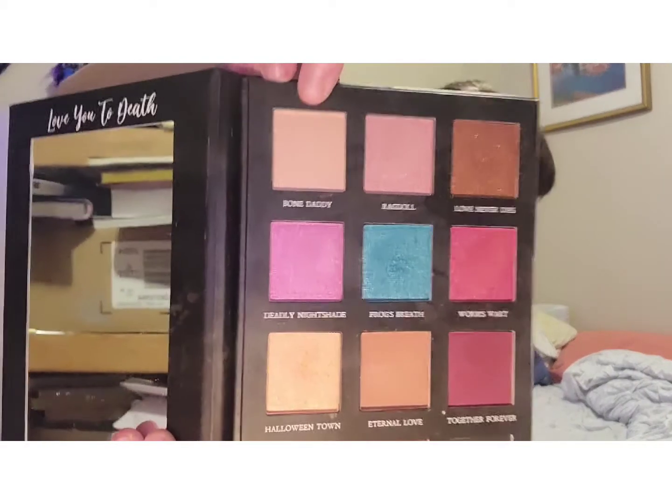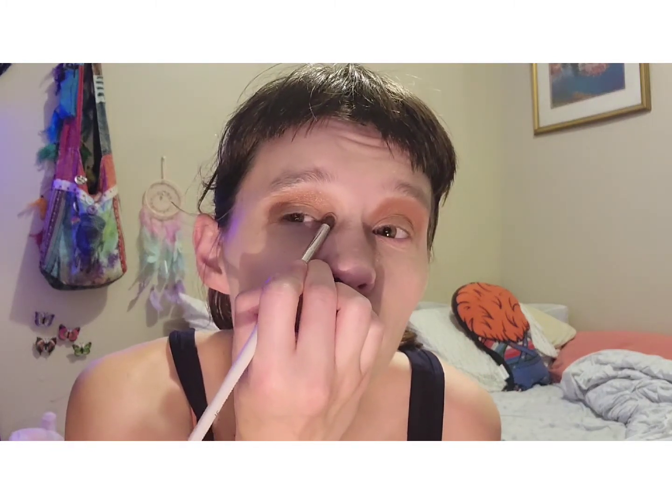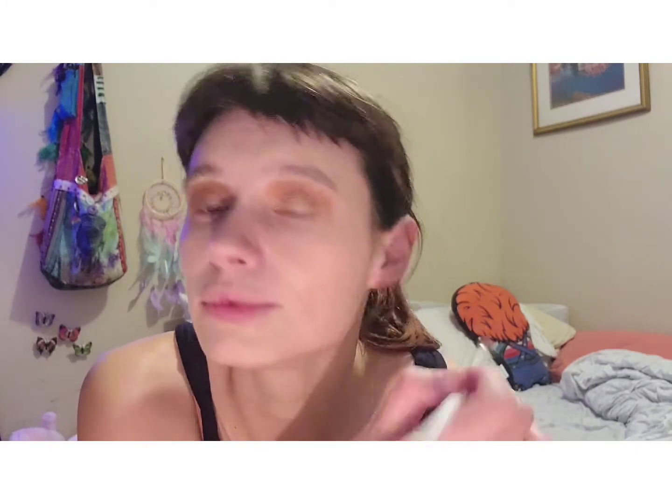Now to give our inner corner some shine, we are going to be taking the shade Bone Daddy. We only want just a little bit — just tap it and apply just a little bit to the inner corner. And of course if you want, you can put just a little bit underneath the eye as well.